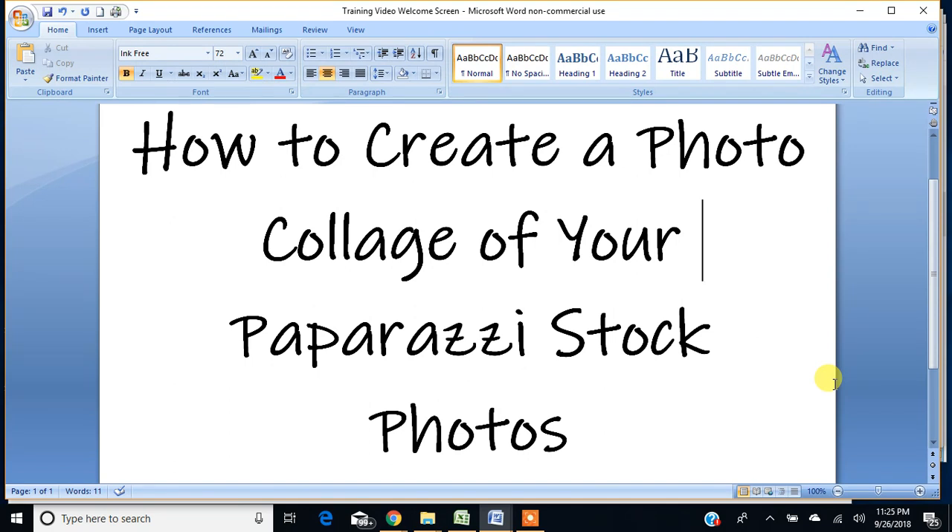I like to share the model photo so people can get an idea of what the jewelry looks like on somebody. But I also like to use the white background photo because it gives a clearer picture of the item itself, so you can get a better idea of what the actual jewelry looks like. I use an online software program called PicMonkey.